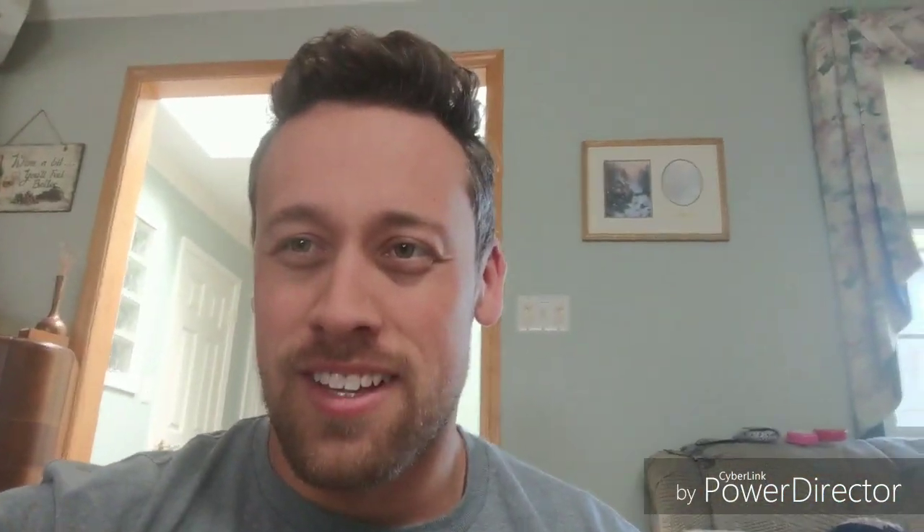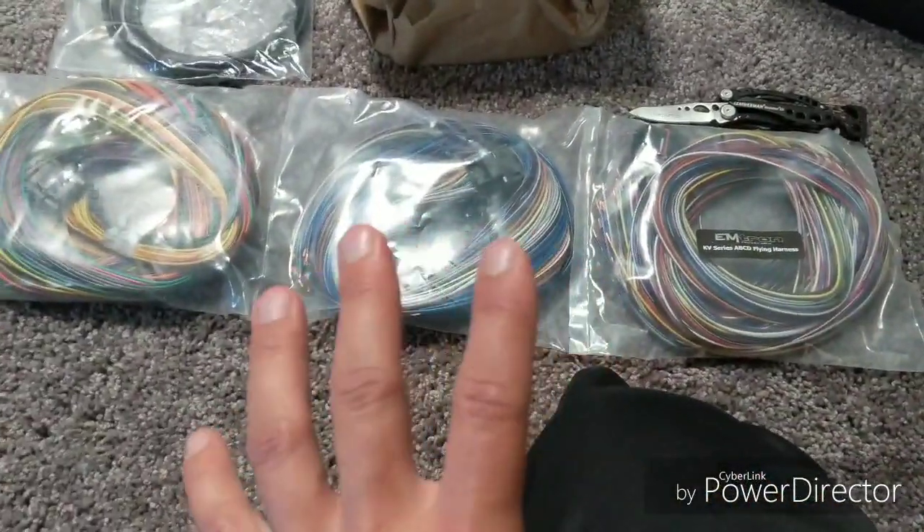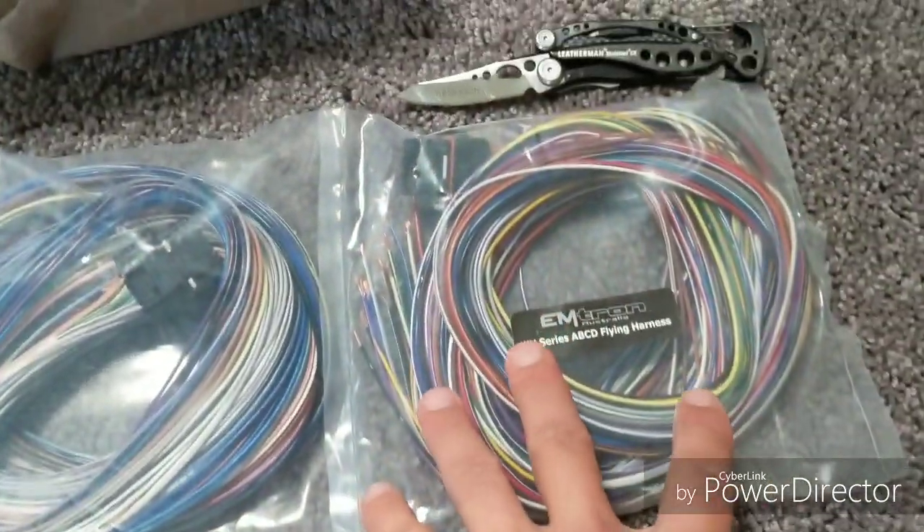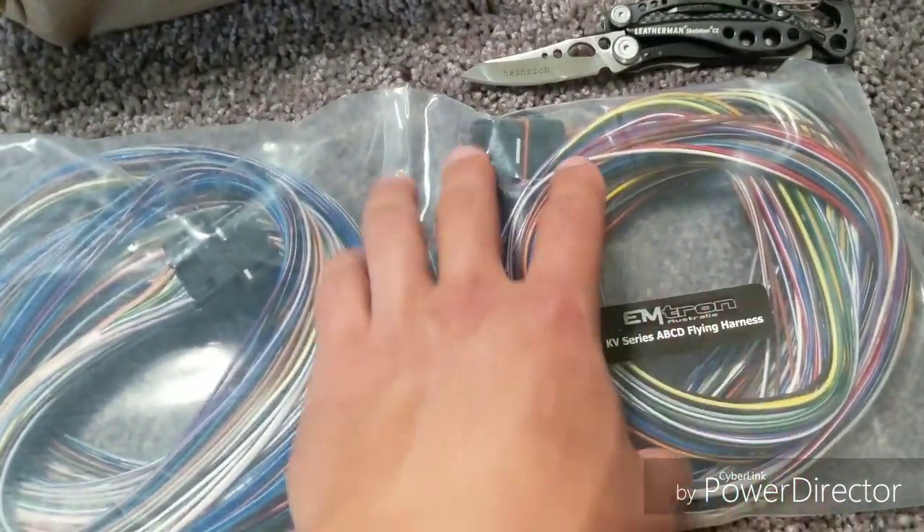Without further ado, let me explain what I brought here — I'll just do a whole flip around, make it easy. Best shape of my life. Fuck it. 29, let's go. Papa Tony just sent these over. This is Tony Zerka, UMS Tuning. It's all flying lead harness — A, B, C, D — so that is going to make things a lot easier.